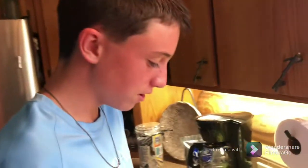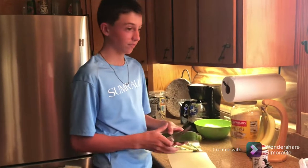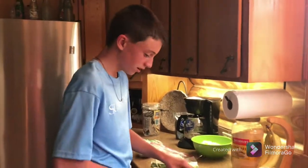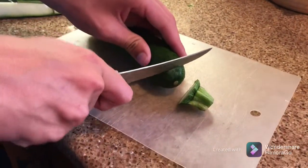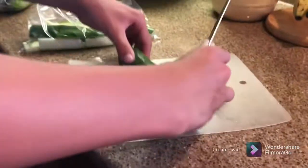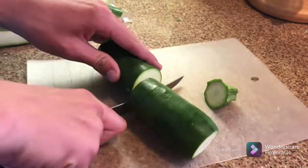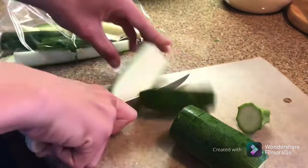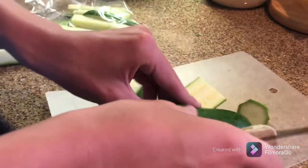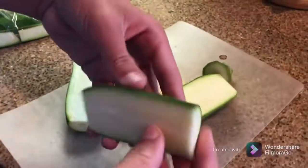Yee-haw, what's going on everybody! Today I'm gonna be showing you how to make some zucchini french fries. First step, you cut off both edges of your zucchini, and then you come right to the middle and cut them straight in half like that.